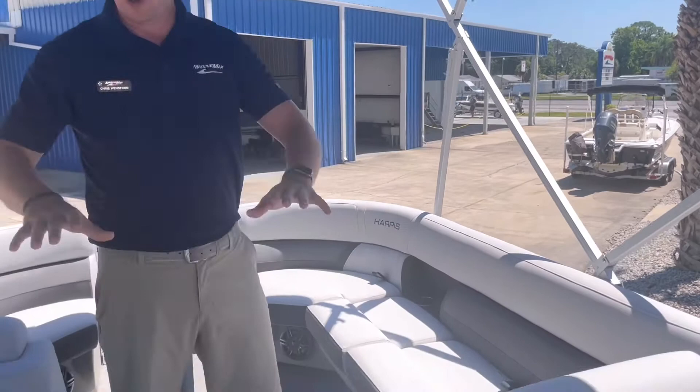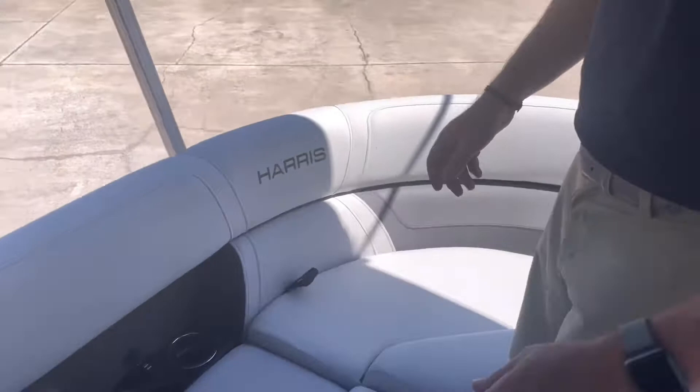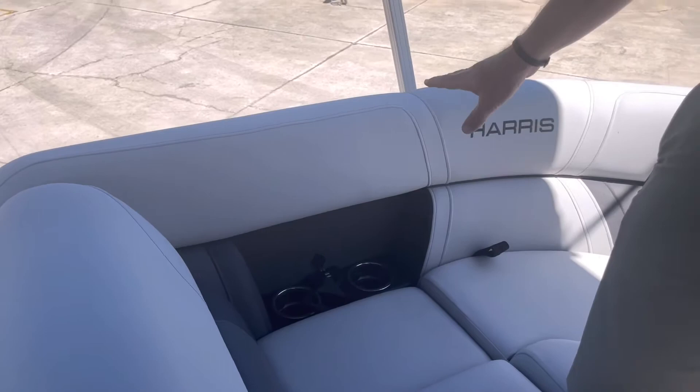Underneath all of my cushions is storage, and then in the aft starboard end is where I have my battery as well as my battery switch. In front of all of my couches I do have stainless steel cup holders and two USB chargers, so I have a place for everybody to plug in their phones for the day, which is a nice feature.